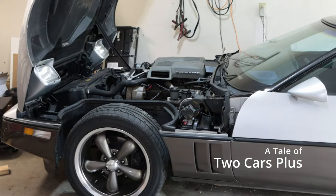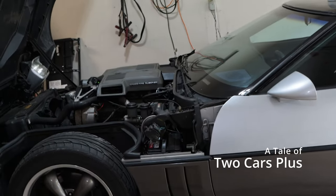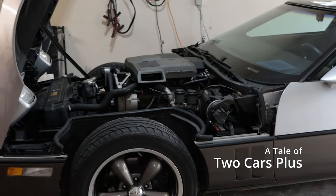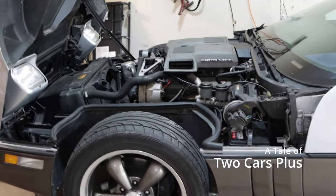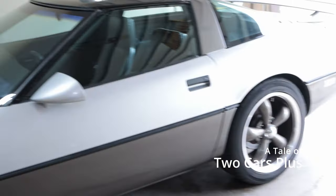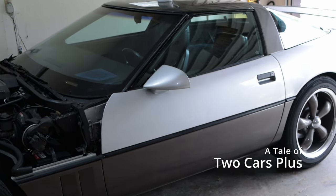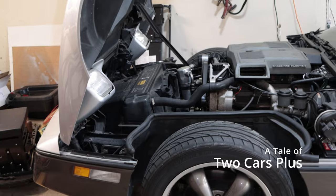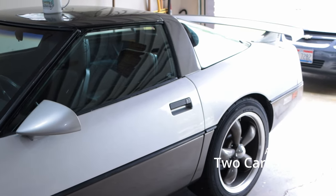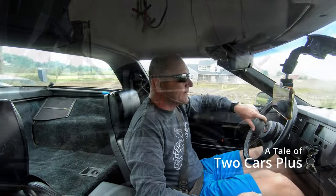Something nobody does with these C4 Corvettes is actually document what kind of performance gains they have from upgrades. So what I'm going to do is every time I do something to this car — whether it's vacuum lines, tires, or a tune-up — I'm going to take it out with the Draggy and make a quick run to find out if it's a plus or a minus on horsepower and elapsed time. I think right now we should take it out and get some base times.